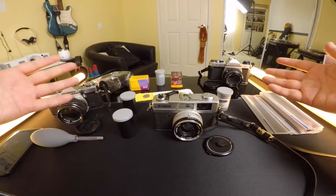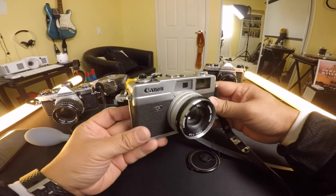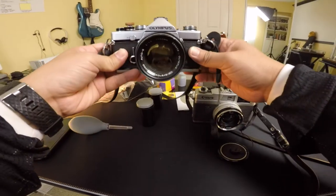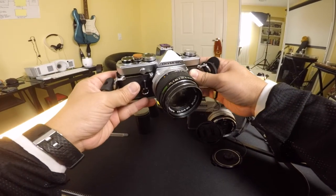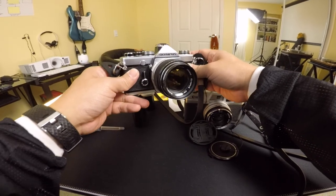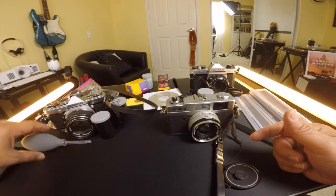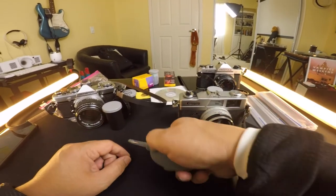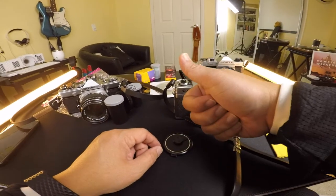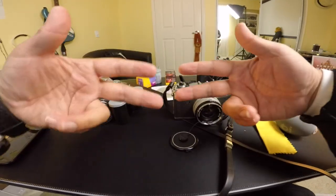Alright guys, this has been a very long video so I'm going to stop here. In a future video I'll cover more about each of these cameras, show more sample shots, and do some street photography to show how I'm taking photos and what I'm learning. This has been my beginner tips on 35mm film. Leave a comment below with any questions — I'll try to help you out. Thumbs up, leave some comments, peace out, see you later.